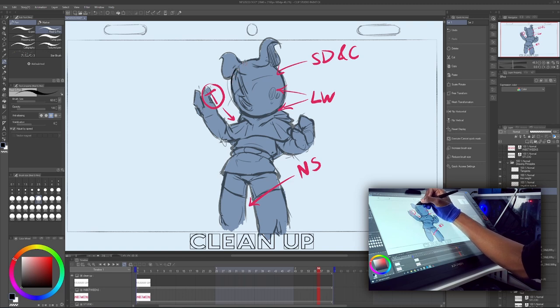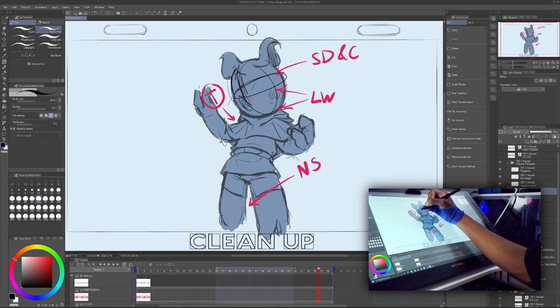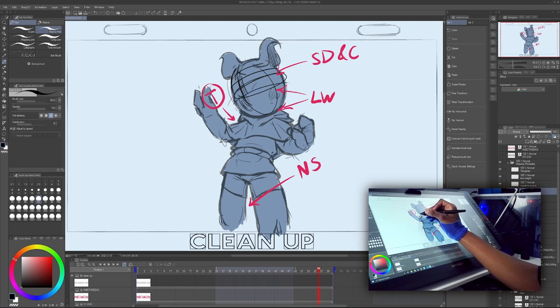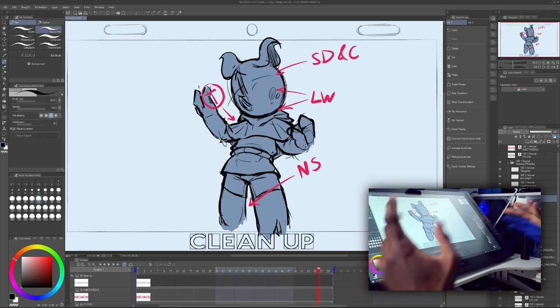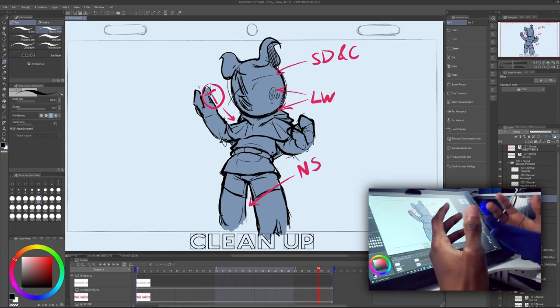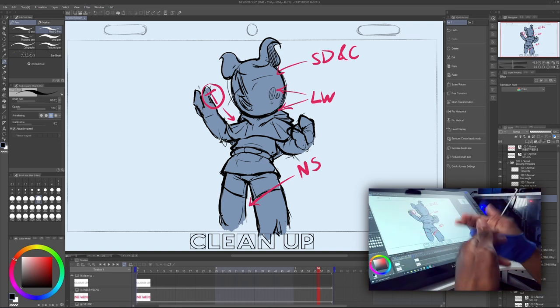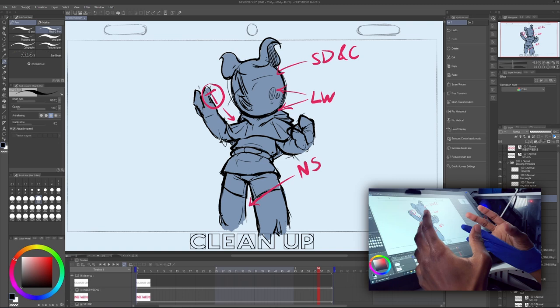We imagine a sphere — his head is like a sphere — and all these lines go around to describe the shape of that sphere. So we want to keep that 3D form in mind. And lastly, about consistency in animation: you don't want your animation to look wobbly and sort of like it's made of jello, so you've got to keep drawing after drawing relatively consistent.